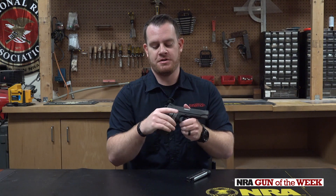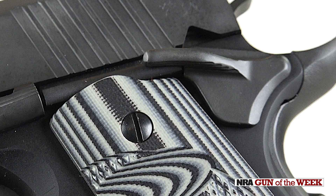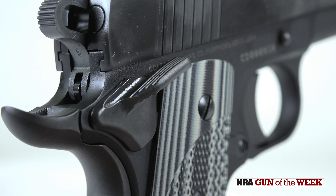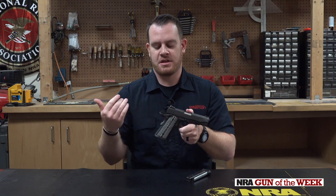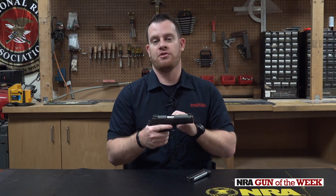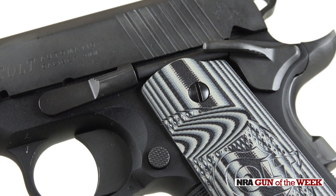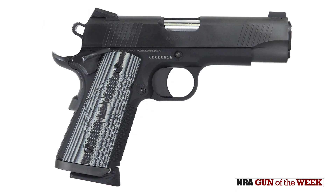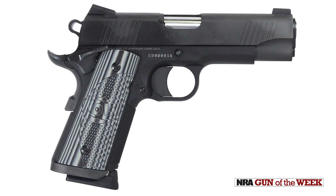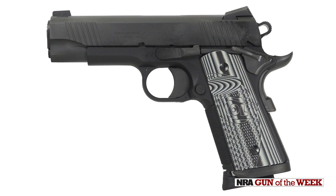A couple other nice features include the ambidextrous safety — lefties will enjoy that. It's a nice shallow unit on the left side of the gun, and on the right side you have a second paddle — a bilateral paddle — very easy to engage and disengage from both sides. We're seeing a lot of guns go to an ambidextrous design usable by both right-handed and left-handed shooters. You will notice that all the controls — from the safeties to the slide lock and release to the magazine release — are all a little bit trimmed down, going along with the overall carry package. Everything's been dehorned, so it's nice and smooth and all the controls are as subtle as possible.